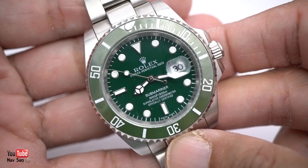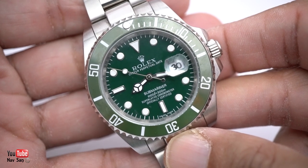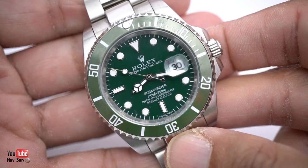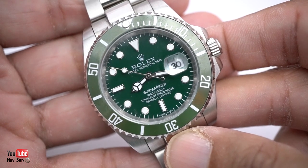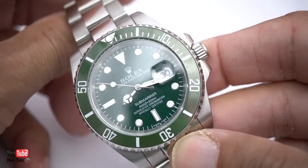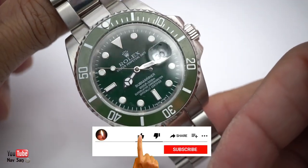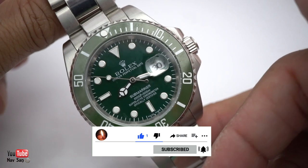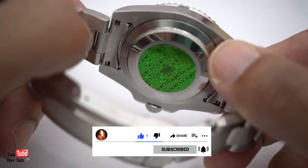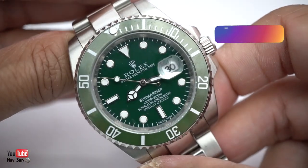Today I'm going to take apart this £10 Rolex watch that you can buy on most high streets around Europe - London, Paris, Rome, Barcelona. They sell these all over the place, especially to tourists. On the beaches, people will come up to you and ask if you want to buy a Rolex. This one is a very, very poor quality one - the poorest quality they had for the cheapest price. I wanted to see what it looks like inside, what movement is in there and how well it's built. And it's not very well built, to be honest.